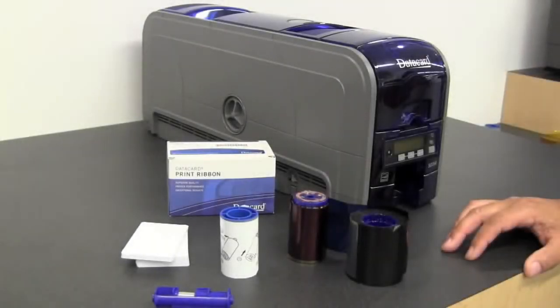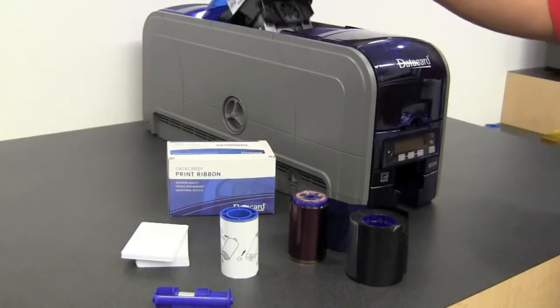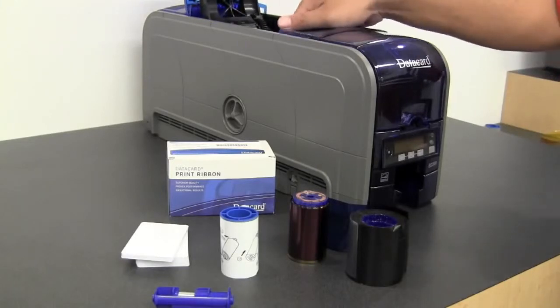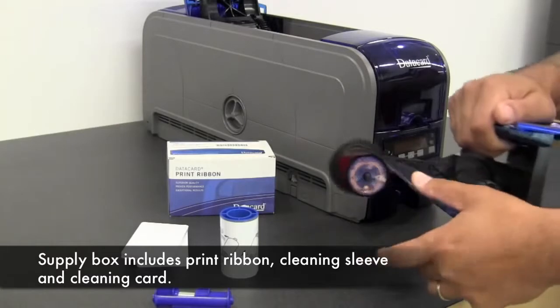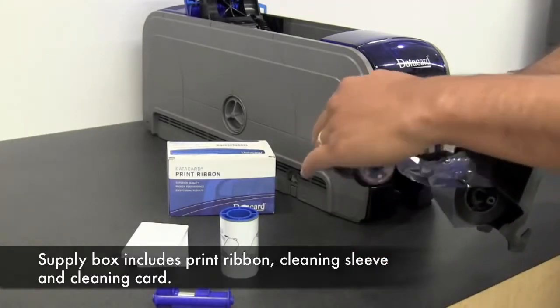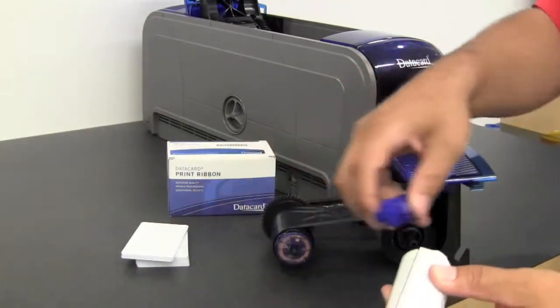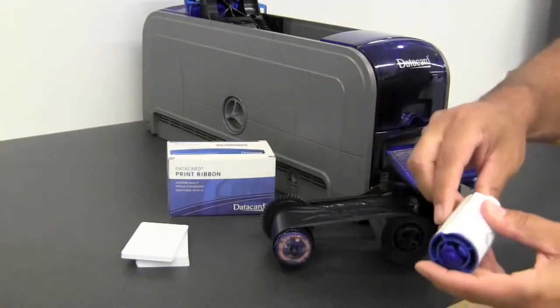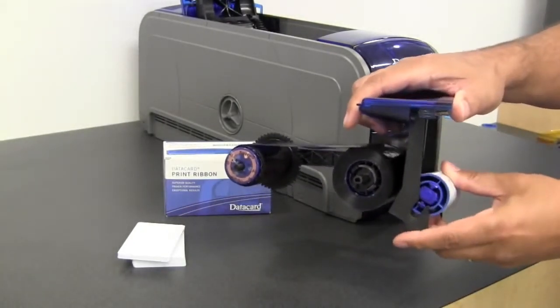After you unpack the printer you want to load the supplies. The first step is to open the print cover and install the supplies and cleaning sleeve. Remove the supplies cartridge, place your ribbon on the cartridge, place your cleaning sleeve on the spindle, and install the spindle.